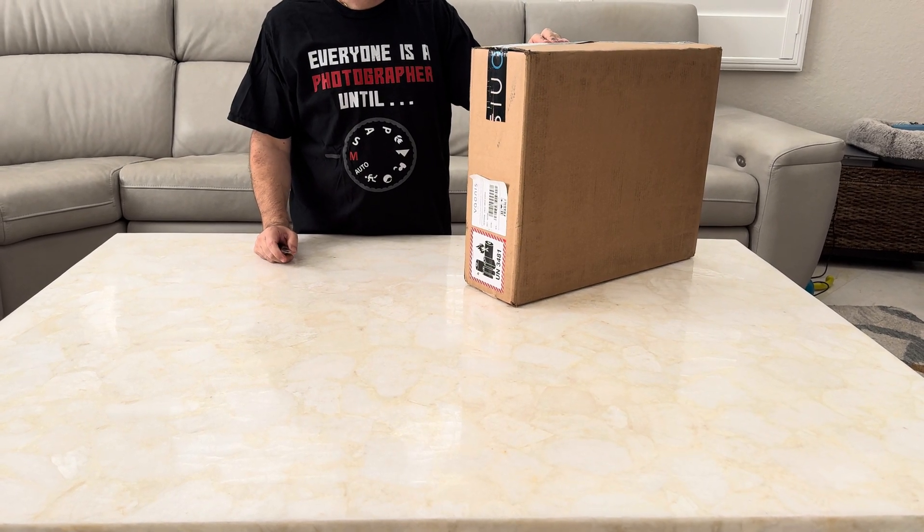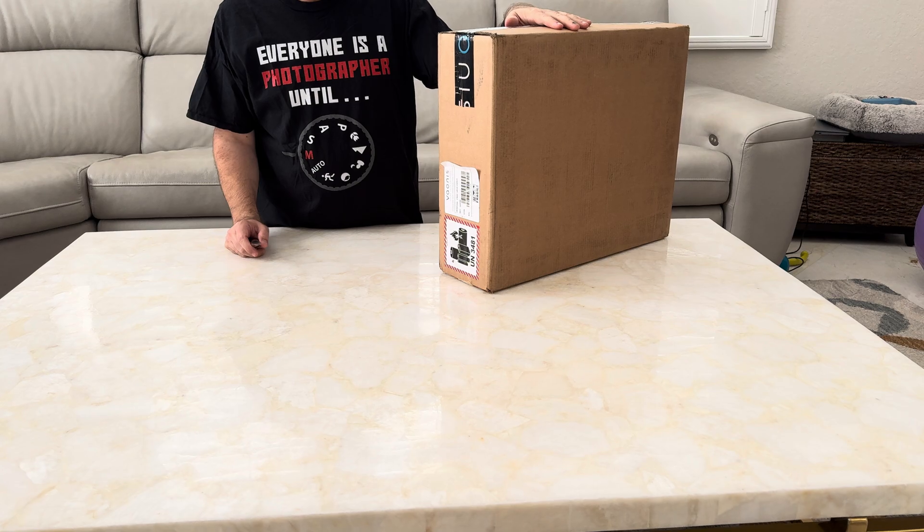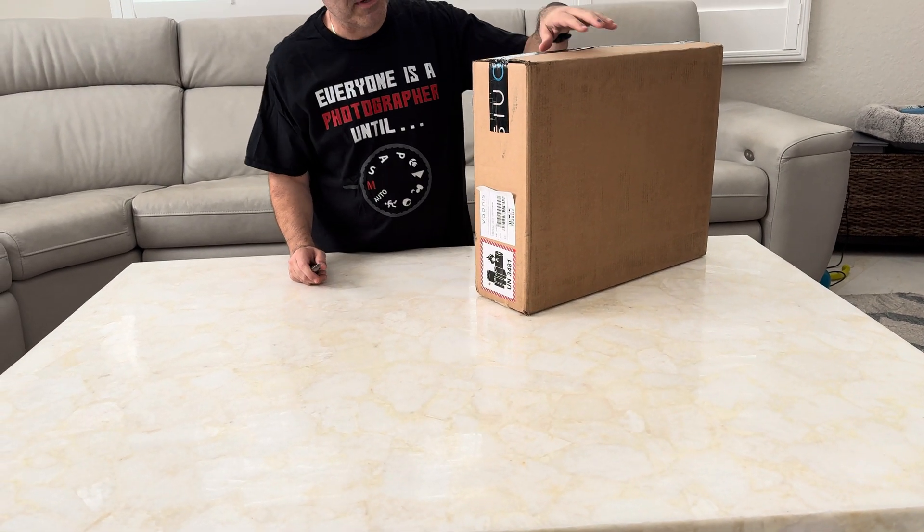Hi, this is the unboxing of the Vaonis Vespera Pro. I just received it yesterday and I'm now about to open it, so let's see what's inside.